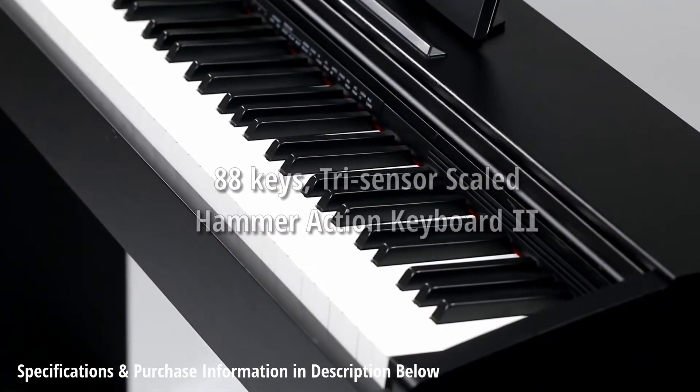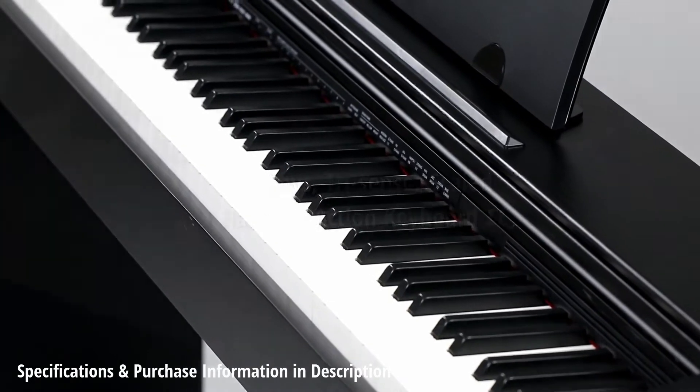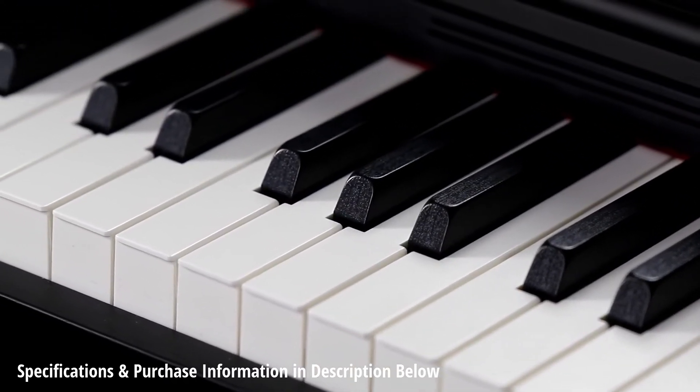The PX-770 features Casio's Tri-Sensor Scaled Hammer Action 2 Keyboard with ebony and ivory textured keys. Its accurate weighting feels just like a grand piano, and the keyboard is expressive and comfortable to play.